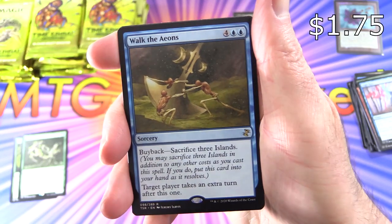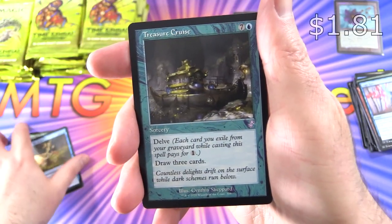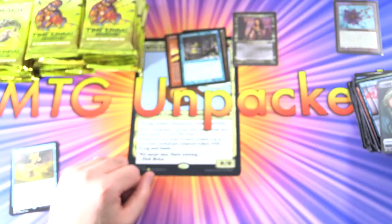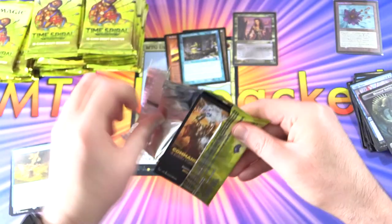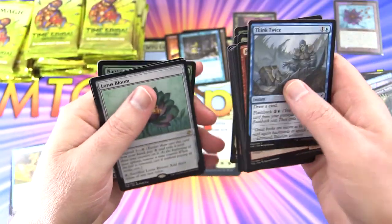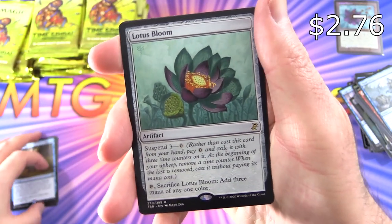Skipping ahead — we've got Walk the Eons, Treasure Cruise, and a Metallic Sliver Token. Really liking the tokens in this set. Stay tuned — in the coming week we'll be slowing down a bit, enjoying all the commons and uncommons, soaking up what the set has to offer. But today we just want to get through things as quick as we can.